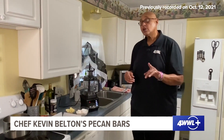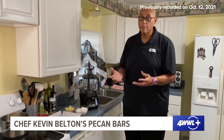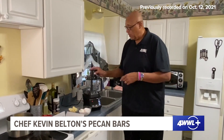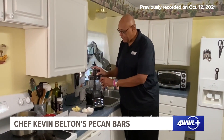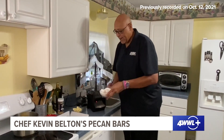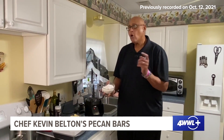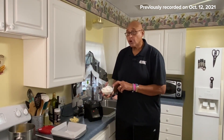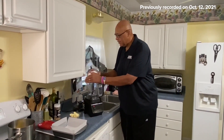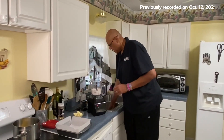First thing we're going to do is make a crust. There are all different types of crusts we can make, but today I'm going to do a shortbread crust. In the food processor we have three-quarter cups of flour, a quarter cup of cornstarch, a half cup of sugar, and about a half teaspoon of salt.